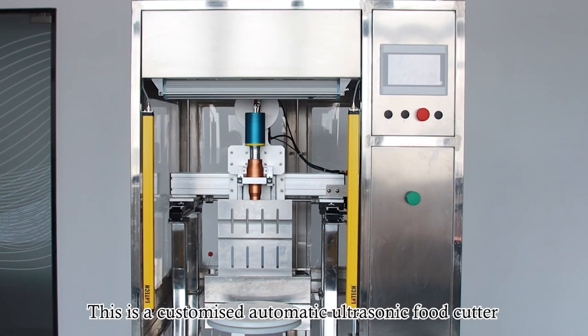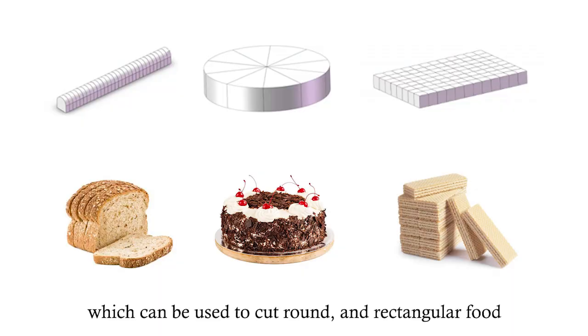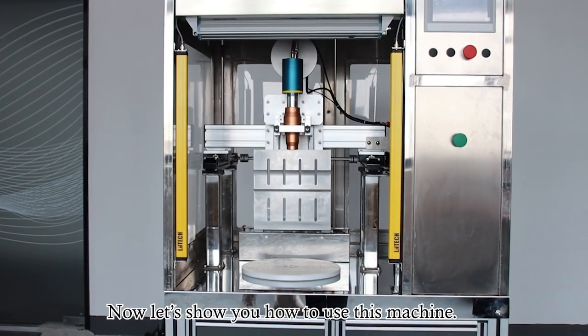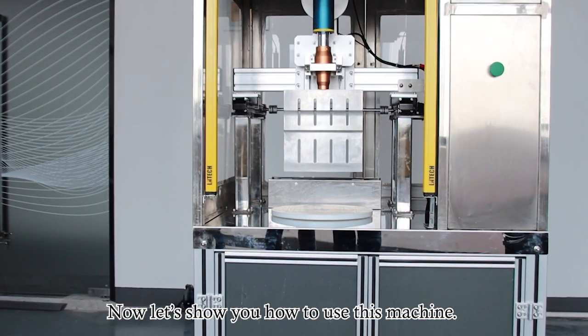This is a customized automatic ultrasonic food cutter, which can be used to cut round and rectangular food with one-touch operation for safety and efficiency. Now let's show you how to use this machine.